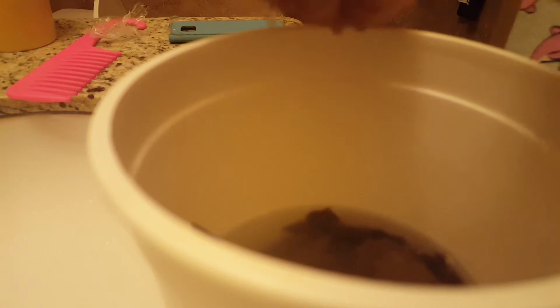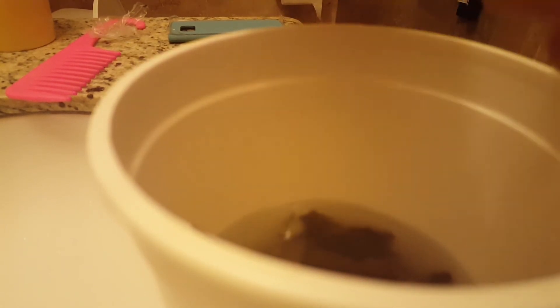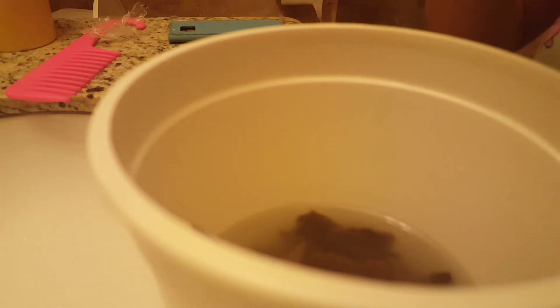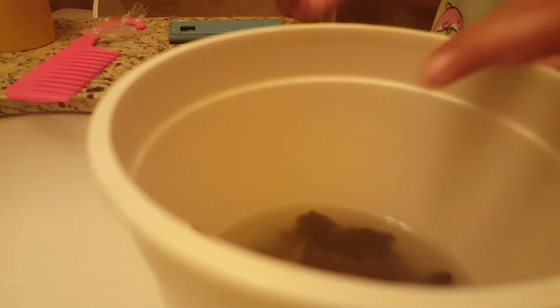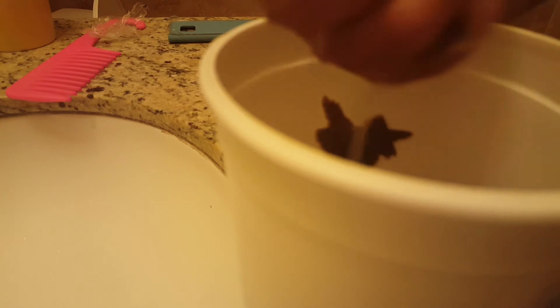Now you just take some out and take it in your hand and squeeze it together over the basin, and it will form kind of a shape. You could dip it in some more water if you would like, and this actually looks like poop. Then you're going to take the rest of the strips that are inside and smush them together.